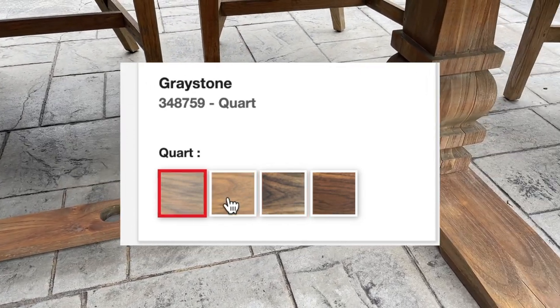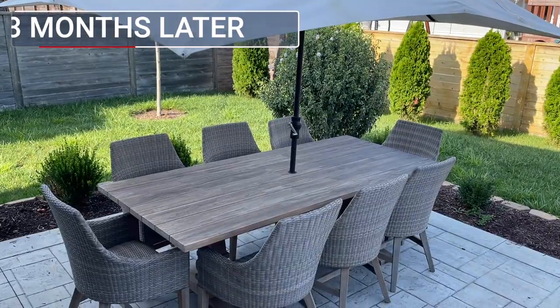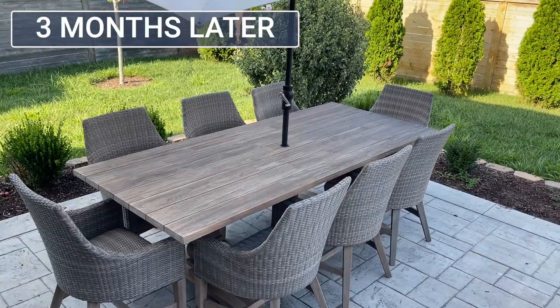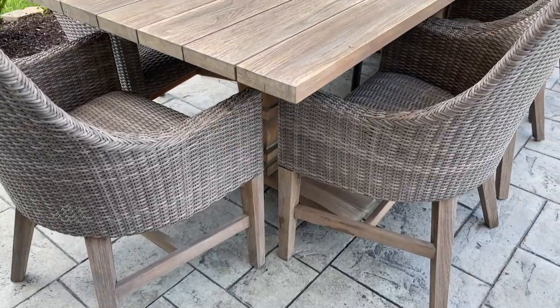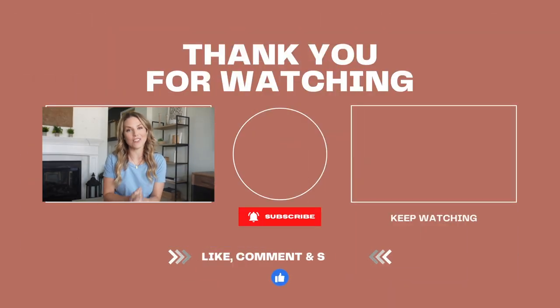I used the color Graystone, but it also comes in three additional finishes: Hazelnut, Jacobean, and Flagstone. I did this project several months ago and it just took me this long to get it on my channel, but I took shots of how it looks today — it has withstood the summer heat, rain, and sun and still looks great. I definitely recommend this product if you have an outdoor teak table. Thanks for joining me, and thank you to Bed Bath & Beyond for sponsoring. Check out some of my other makeovers, and I'll see you next time!